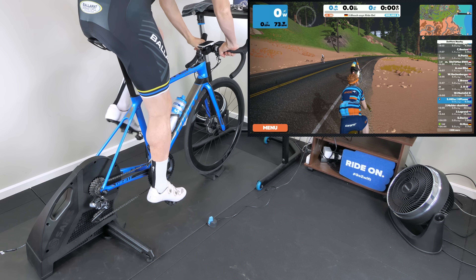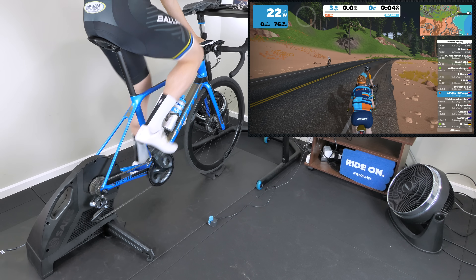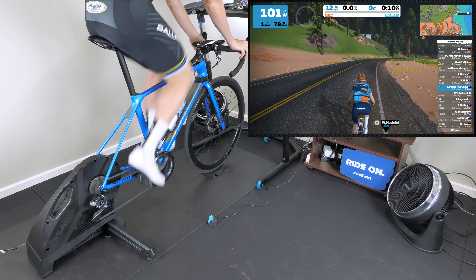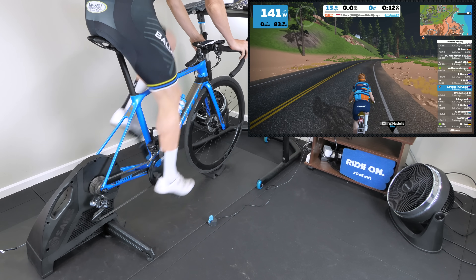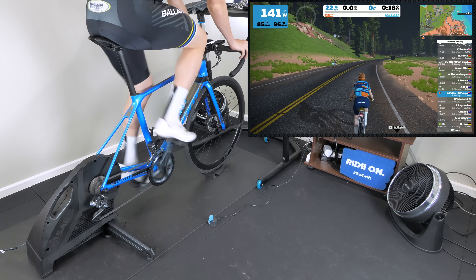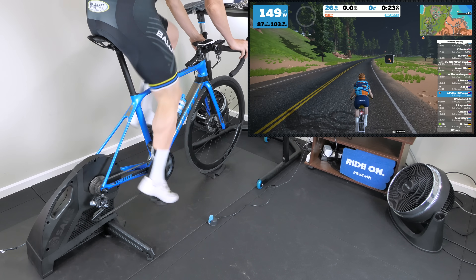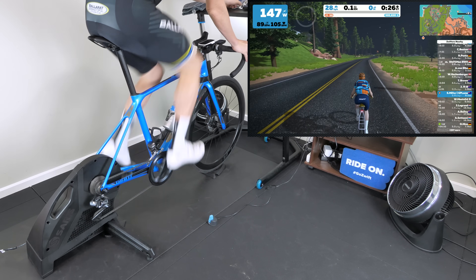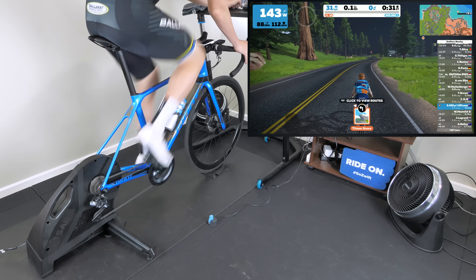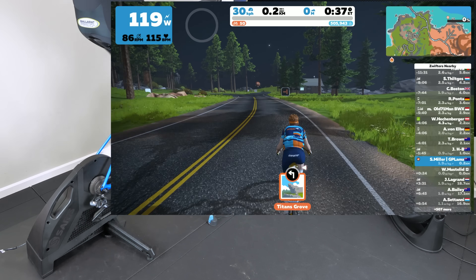One thing you'll notice straight away with the overlays is just a little bit of lag in the cadence — I will be discussing cadence quite a lot in the next few minutes. Spinning up to speed here on Titans Grove, it's a great little trainer warm-up route. You can hear the sound — you can pretty much just hear the drivetrain and the changing of gears. That is the tick box: it is a quiet trainer. Not silent, but pretty quiet.